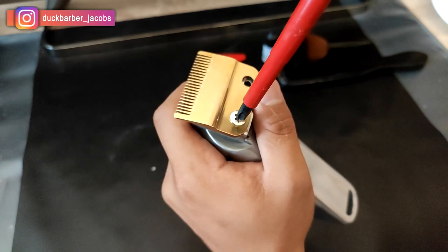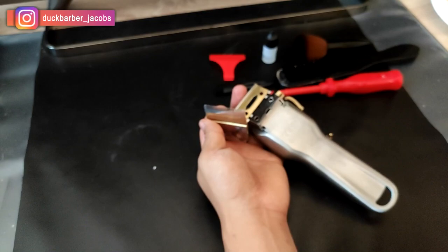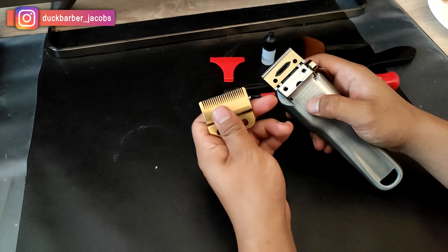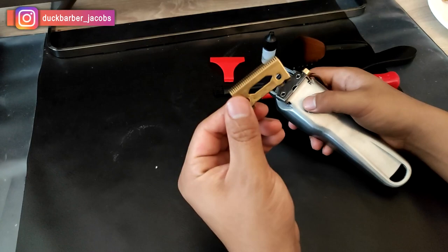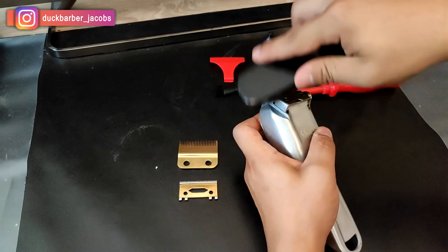Take these two blades off. So how the hair clippers work is that there's a bottom blade and a top blade. The bottom blade is the one that actually moves left to right and cuts the hair using the space given by the top blade — the top blade just stays there. Because the bottom blade moves left to right, it cuts the hair. The bigger one is the top blade and the bottom blade is the small one.